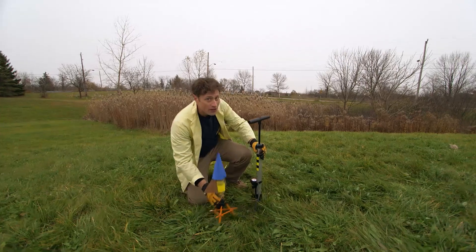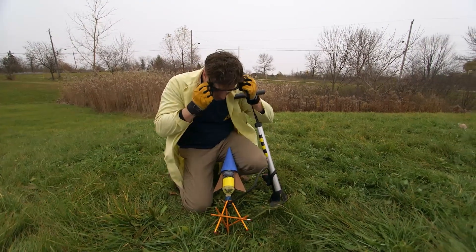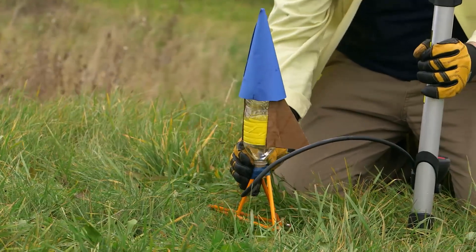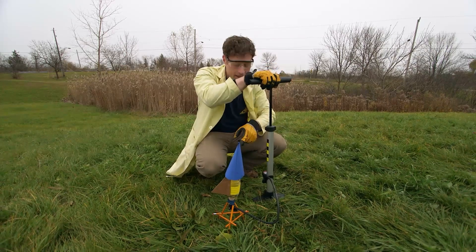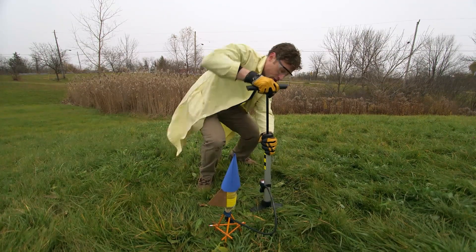Don't forget to do this with an adult, and don't forget your safety glasses. Set up the rocket in a nice, big open area, and make sure it's pointed away from you. Then what you do is you pump the air pump, and it puts air into the rocket, which pushes down on the water, which will push down on the cork, until eventually...